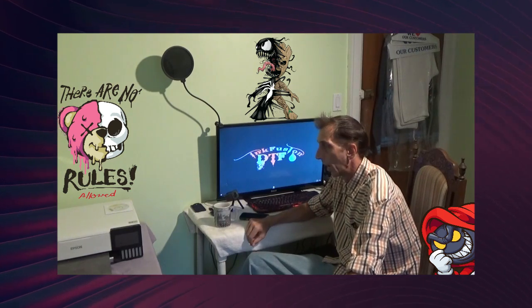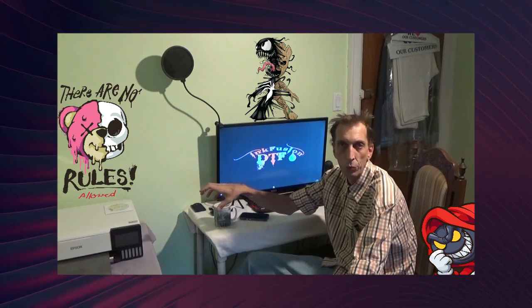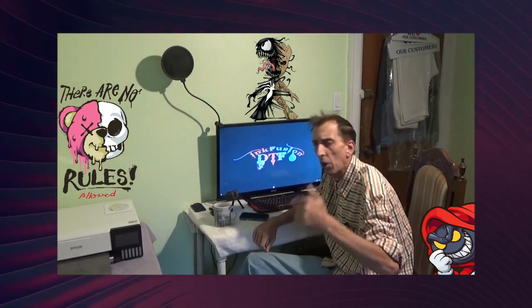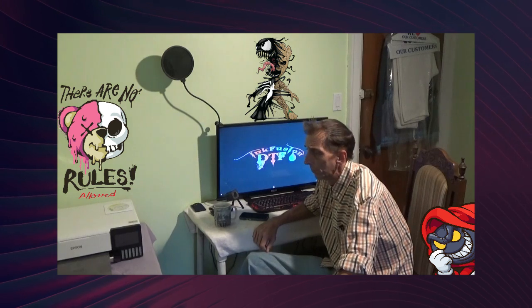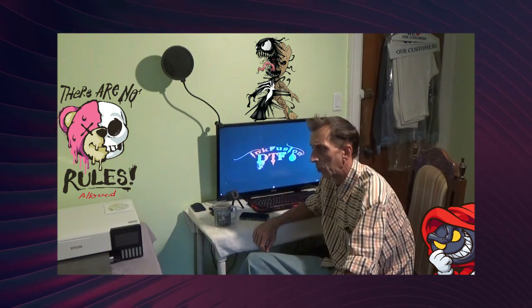Hi guys, Jason from InkFusion DTF. Just doing a video today — a little follow-up on what I've been doing since my conversion and removal of the tray. I want to give you a rundown on basically what it's going to cost you to start the DTF business from your house, particularly with the Epson ET-8550, as well as all the supplies and equipment you'll need to start making DTFs. I'll run you through from the machines to the supplies to the software.